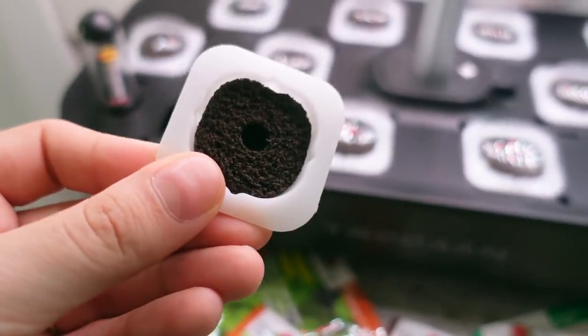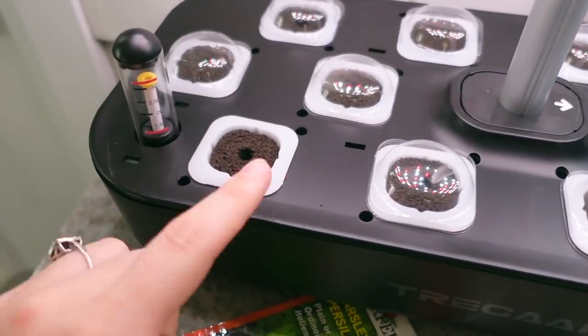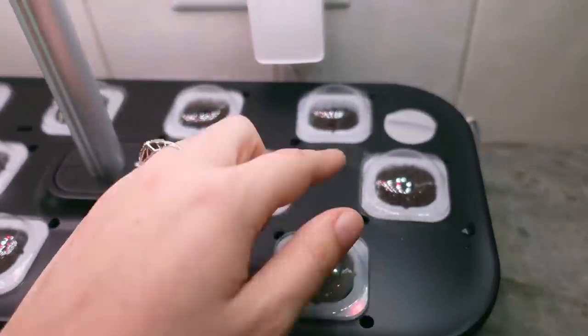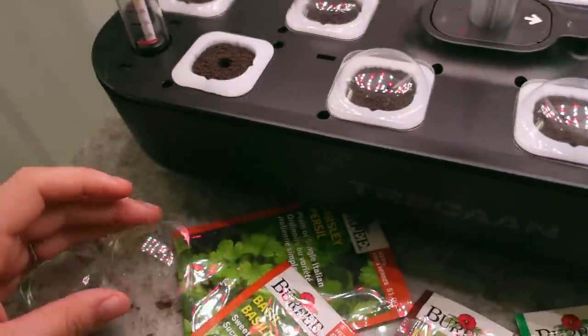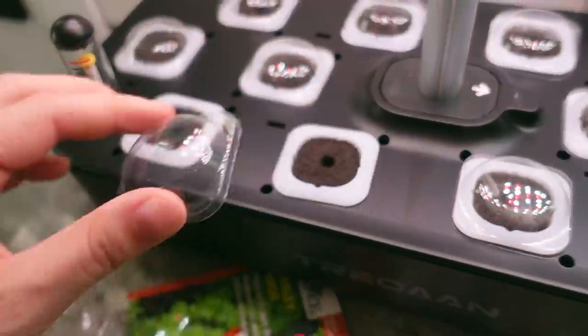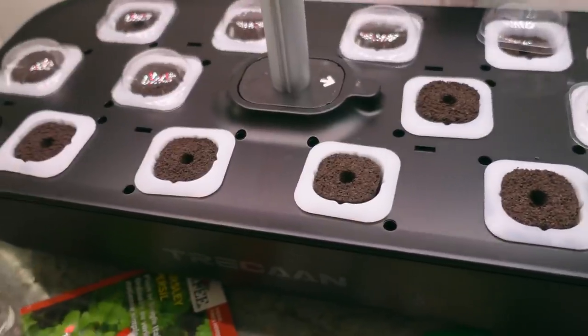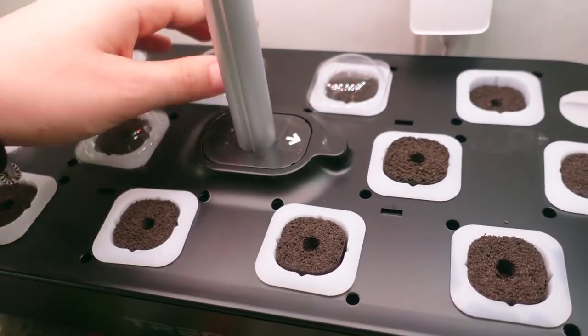The system also came with some extra little plugs, so if there is a mistake and I need to replace one I definitely can — I've got a few extras. This is kind of what it looks like and they just sit in here. Underneath here is just a reservoir filled with water — you fill it up right here. These little caps are really awesome too to keep the humidity in.